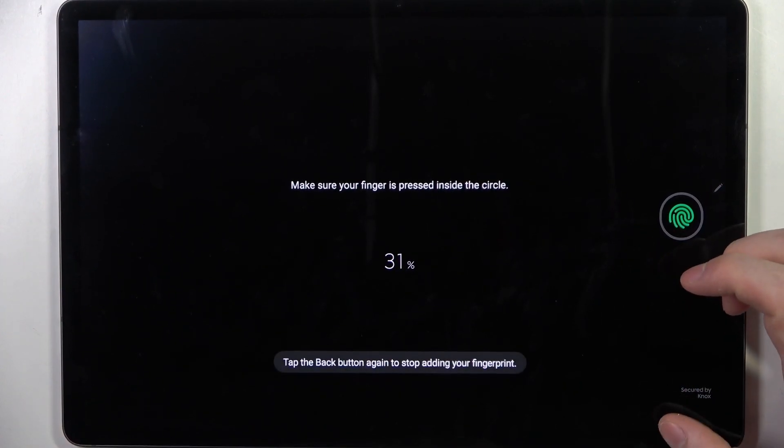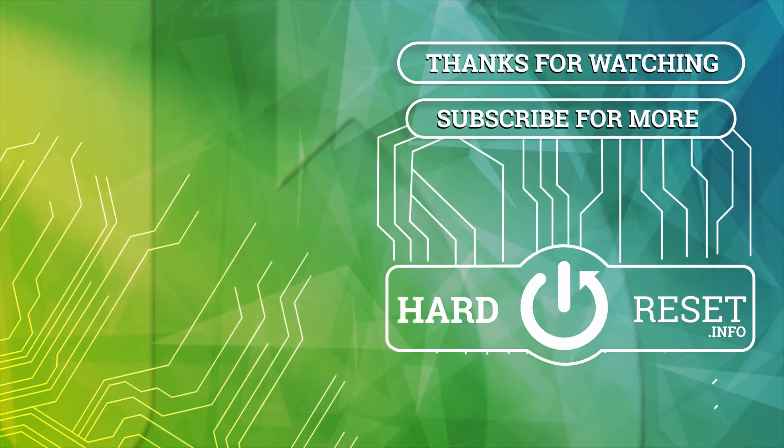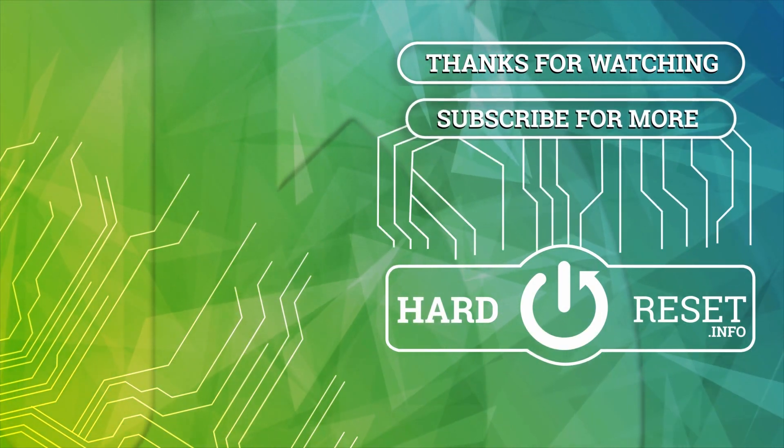And that's it for this video. Hope you like it. Please consider subscribing to our channel, leave a like and a comment below. We'll see you in the next video.